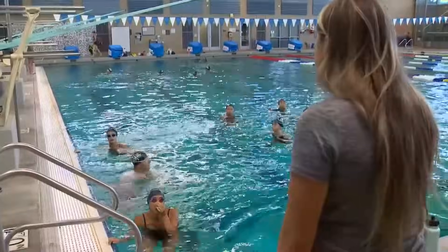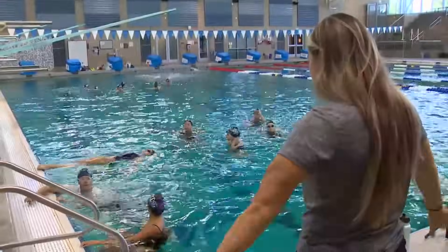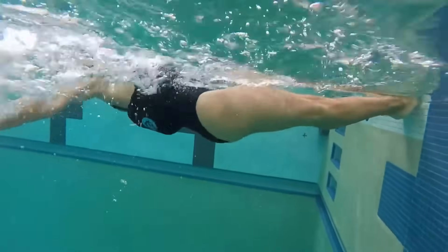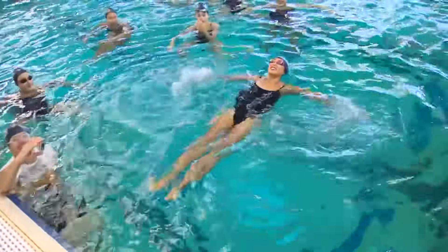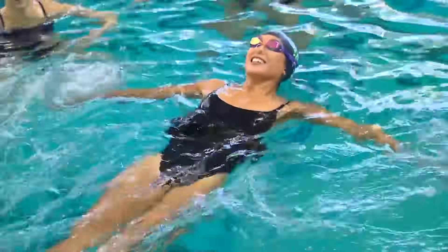We're gonna do something called back layout, which is your toes on the wall and you're gonna keep your arms by your side and you're gonna do a sculling to hold you in place. This is what we do with little kids. Bring your tummy up — yeah — lay back. There we go.